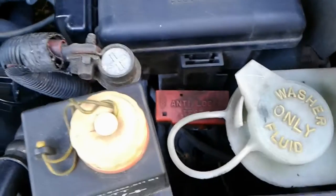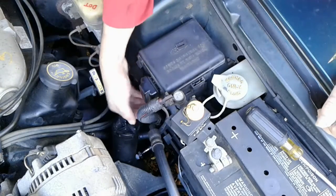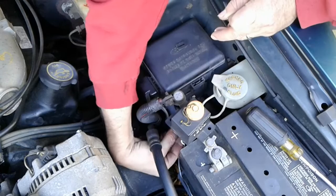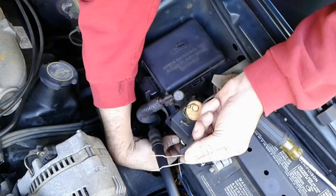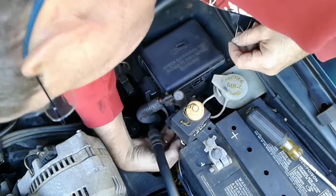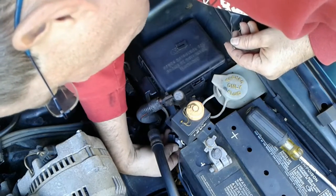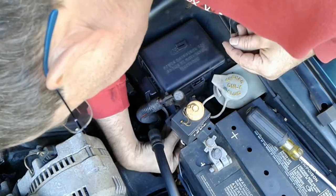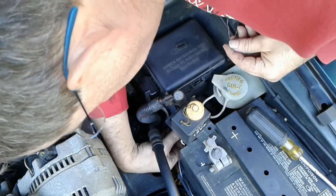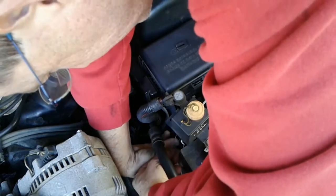I had been looking under the dash for this test connector under the steering column, driver's side, and could never find it. I'm going to use a paper clip to jump the test lead to ground. The ground is a black wire, and the test lead is an orange wire with a white stripe. With the key in the off position, I'll set that up now.